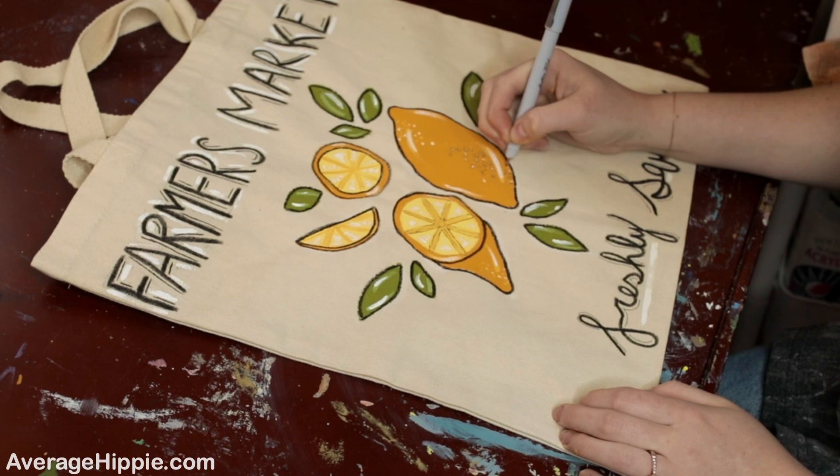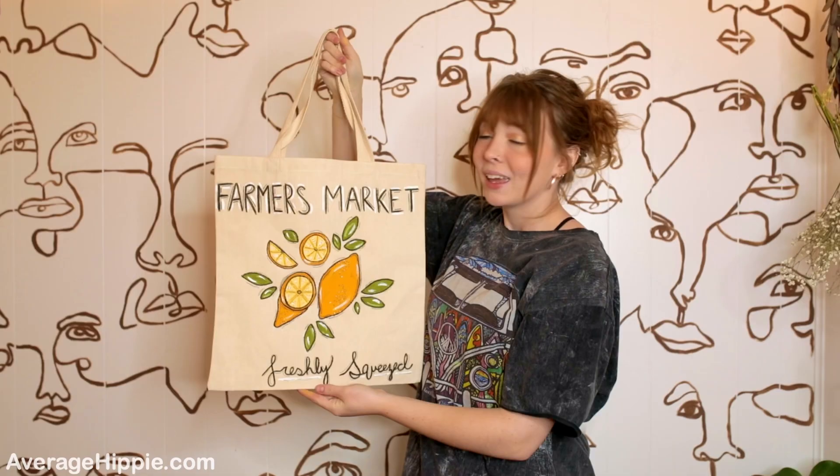Here we have our finished canvas bag, all ready for the farmer's market! Thank you for joining me on today's project. I hope you love your new canvas bag — please hit that subscribe and like button below if you enjoyed this video and want to see more.